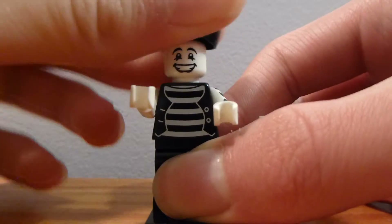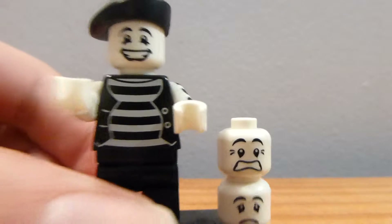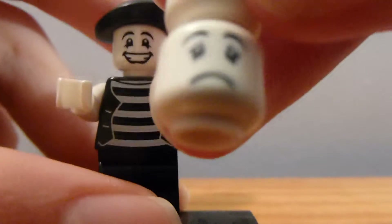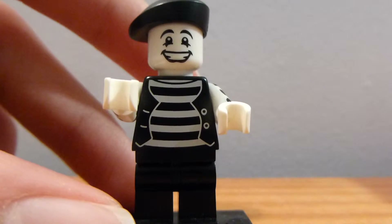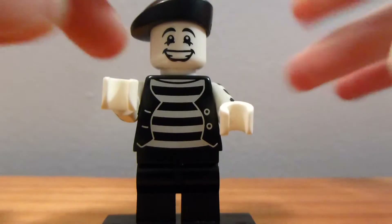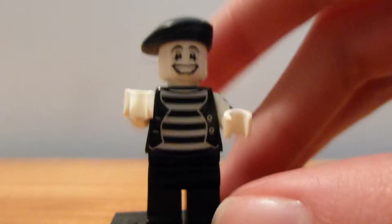He's one of the best looking minifigures they haven't redone or made better. This one's really cool. I really like the way this Mime figure looks. He does come with three heads, which is pretty cool. He's the only minifigure to come with three heads, really.